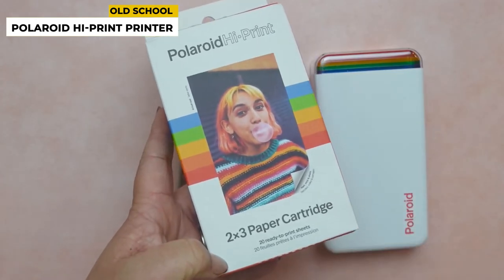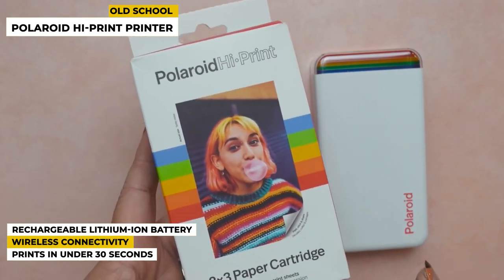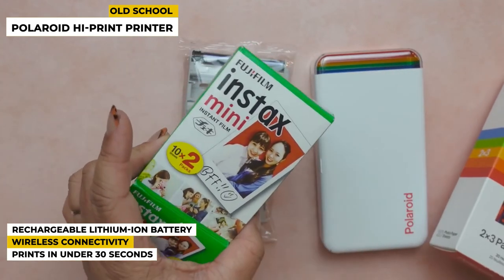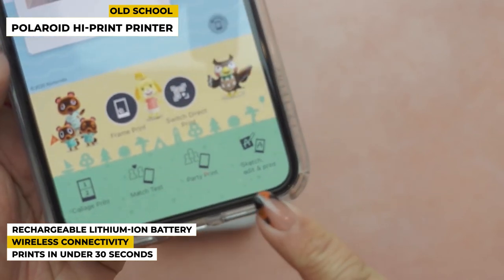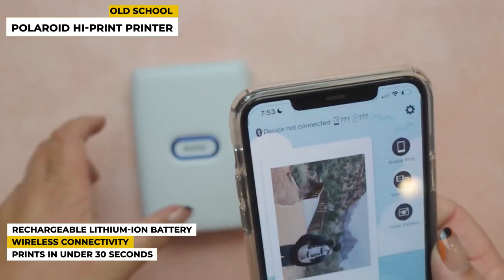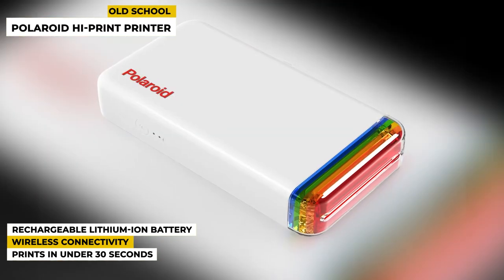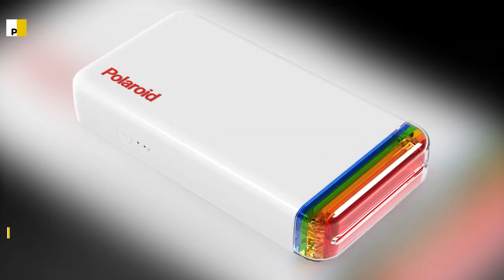Some special features: it has a rechargeable lithium-ion battery so you can use it by charging it again and again without complications. It has wireless connectivity so you can connect via Bluetooth and print your favorite pictures. It prints in under 30 seconds, so you can get your photos much more quickly than with larger printers. All in all, the rechargeable battery means you'll never have to worry about keeping a fresh battery on you, and wireless connectivity makes it a super convenient option when printing from your phone.